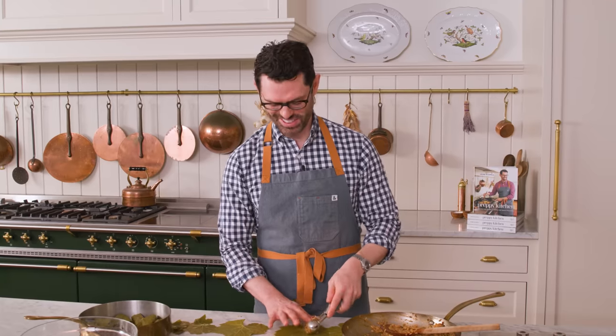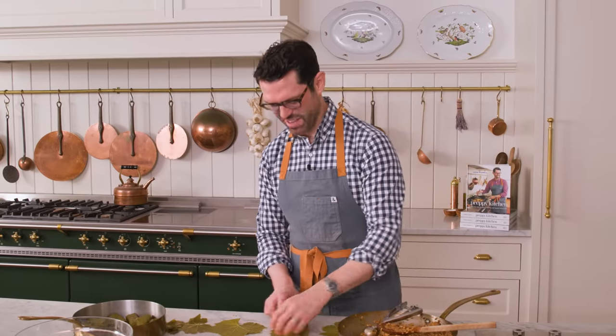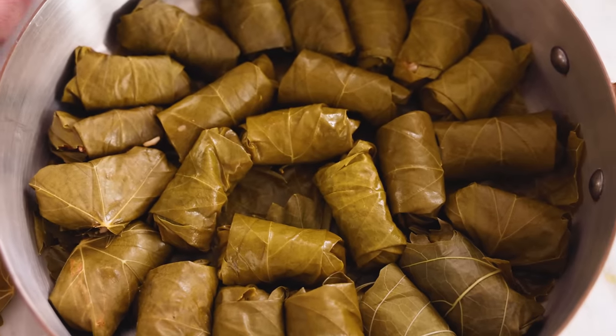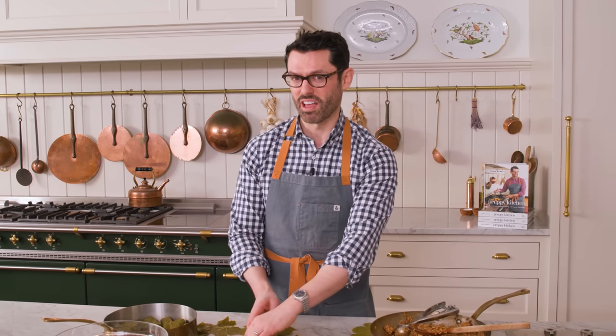That was like the cutest thing ever. Lachlan did such a good job rolling — I'm such a proud, unbiased papa. I'm basically making a big circle of grape leaves. I'll fill the middle up and then we're going to have another layer on top. That'll probably be all the grape leaves — this makes about 70.